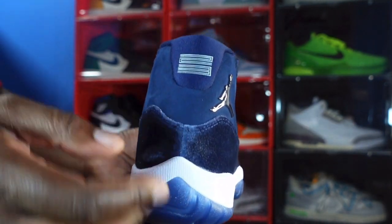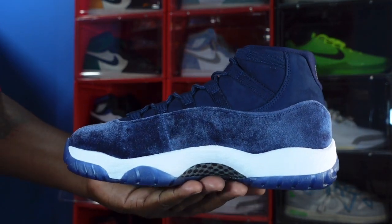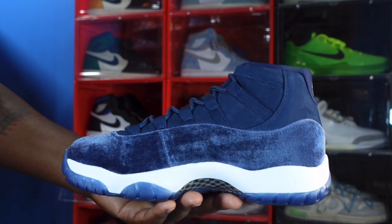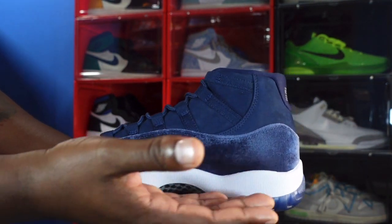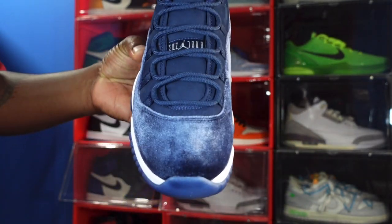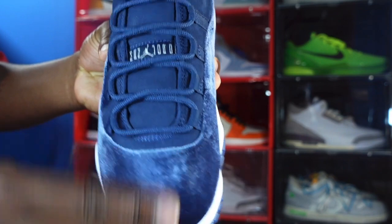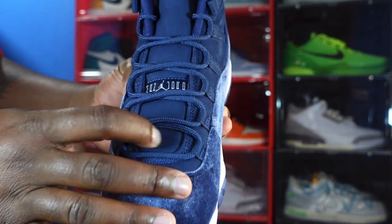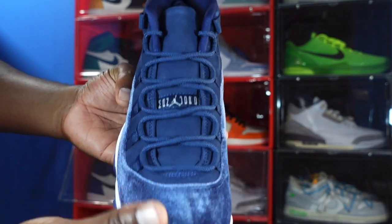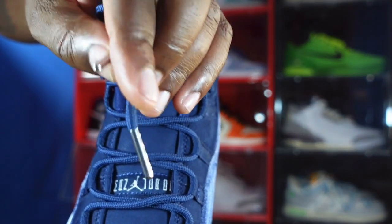Looking at the heel we have a '23' screen printed and metallic silver on the back heel tab. Then looking at the medial side of the sneaker, more of that nice soft nubuck on the upper with that midnight navy velvet going around the side, same white midsole with midnight navy translucent on the very bottom. Better look at that carbon fiber. Looking at the toe box, this is velvet — a very thick velvet — and it does change color when you brush it. It comes with one set of laces: the midnight navy rope laces with midnight navy metal tips.